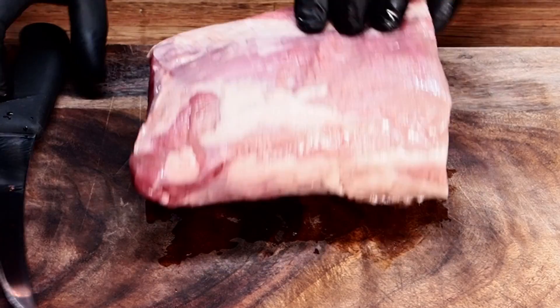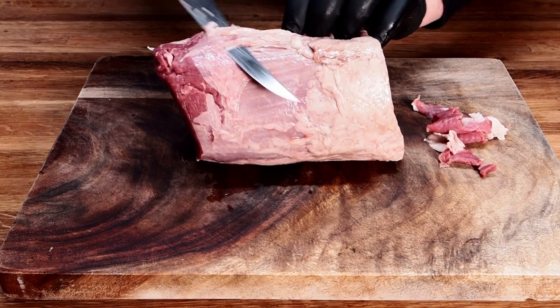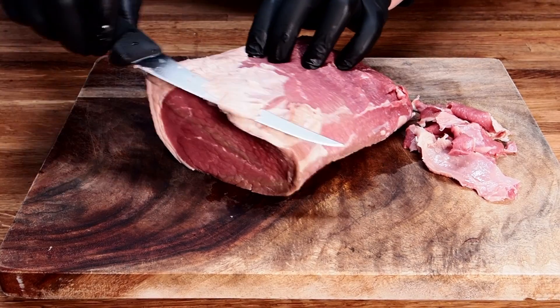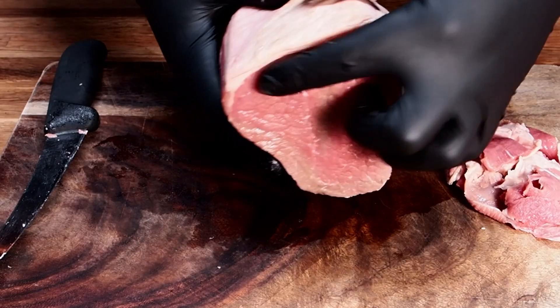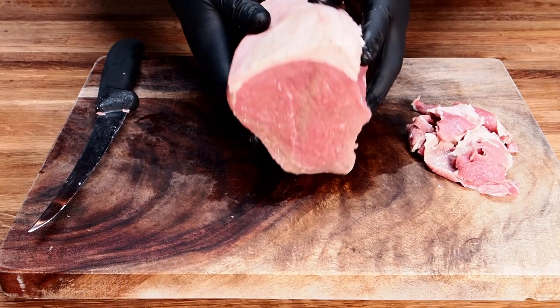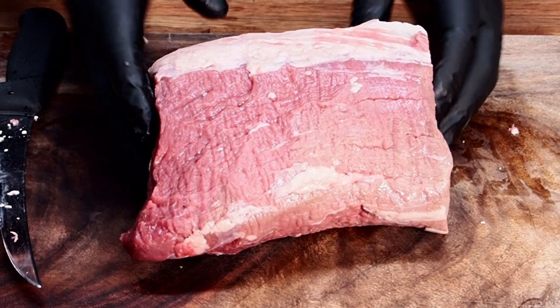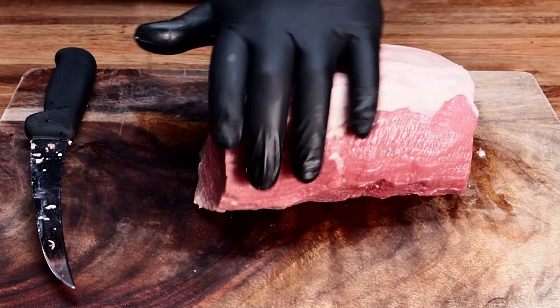Got a lot of silver skin and stuff on these. So this is what we're looking for — you want to trim everything besides this fat cap. We're going to want to leave that on. There we go. Nice, beautiful, trimmed eye round roast. You can go ahead and tie this with butcher's twine to make it stay nice and round, but I think I'll be all right like this.